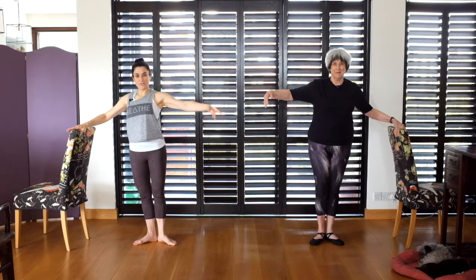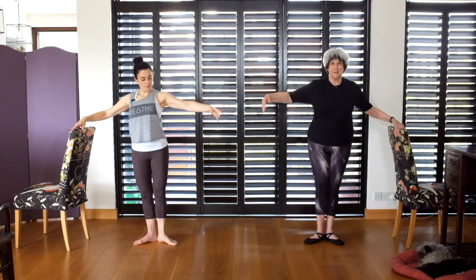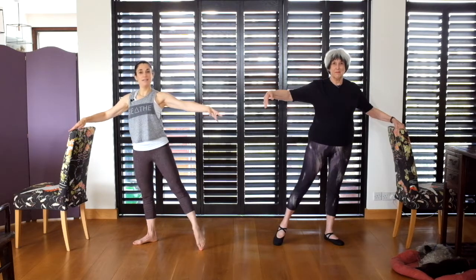One more time — and open, close. To the side: rotate, rotate, close. To the side: turn in, turn out, and close.